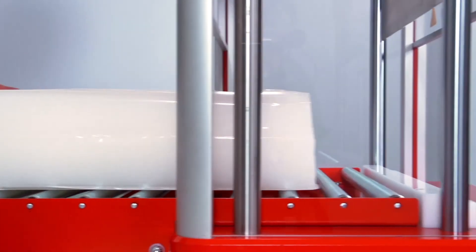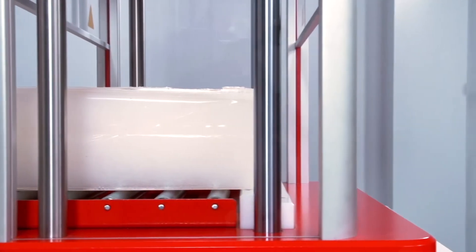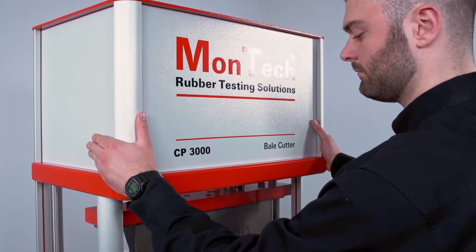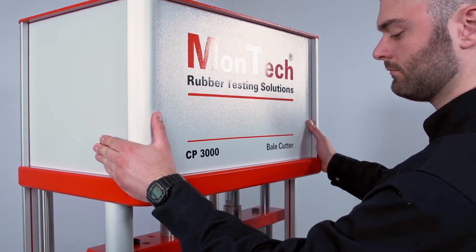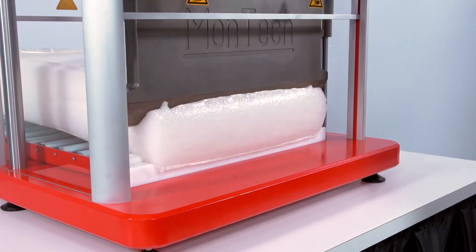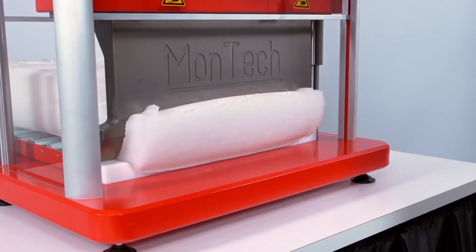First, load a polymer bale onto the conveyor bars and into the cutting area. To slice a polymer bale, operators must hold both start buttons on the side of the instrument, located safely away from the sharp blade. Once the buttons are compressed, the blade will descend to cut through each bale or compound with ease.